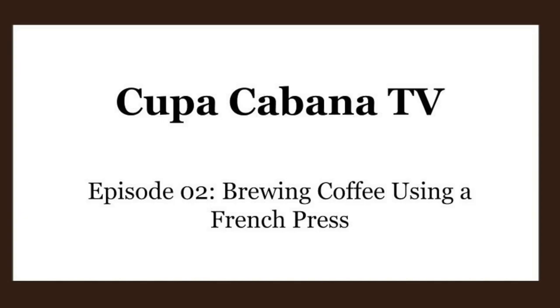Hi, I'm Marianne Cordilla with Capacabana Espresso and Coffee Catering. Today we're going to talk about brewing coffee at home with a French press.